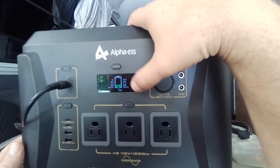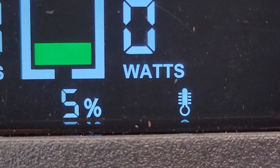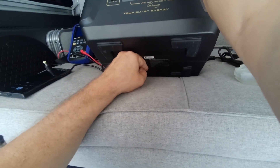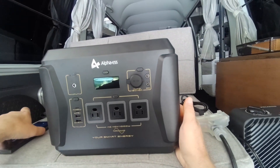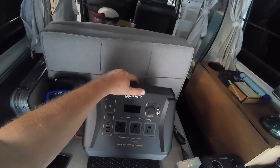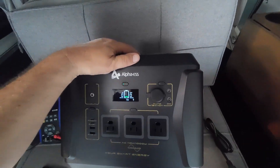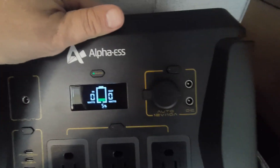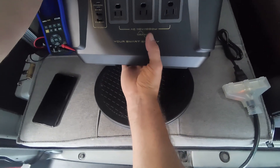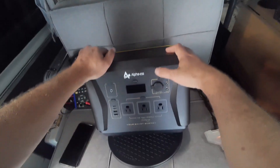It has a battery overheat light on. The fan is running. We'll let it cool down and come back in a little bit. It's 3:20 now and the battery still has its temperature icon showing. I put it on my turntable — it's a little warm, but everything else is fairly cool. We'll give it some more time.